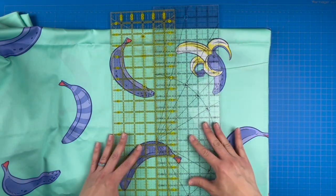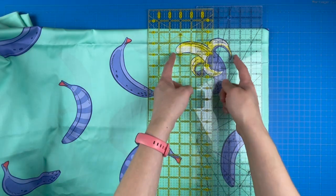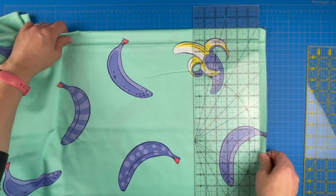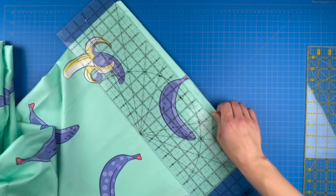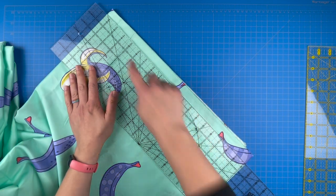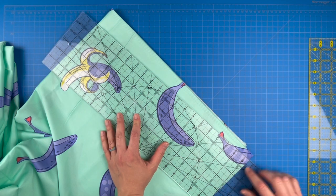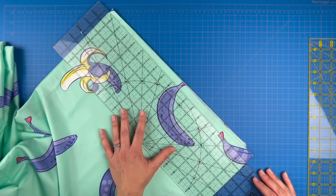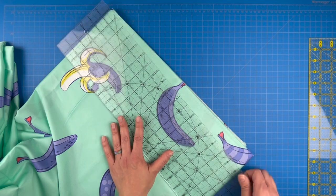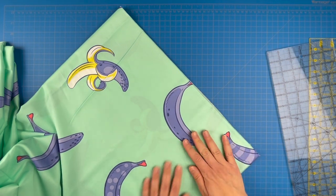I think this is actually going to work out pretty well — my banana is pretty nicely centered. You want to make sure that your folds are square. You'll know that if you have a straight line along your ruler up here and down here. If one of those is off, then your folds are not perfectly square. Take a moment to adjust if necessary, because you want to make sure these pieces are as square as possible before doing any cutting.